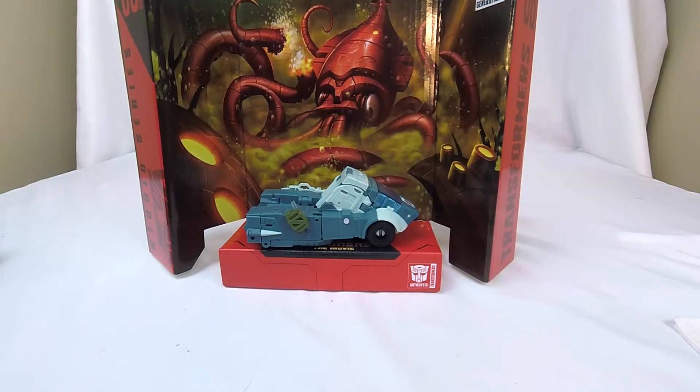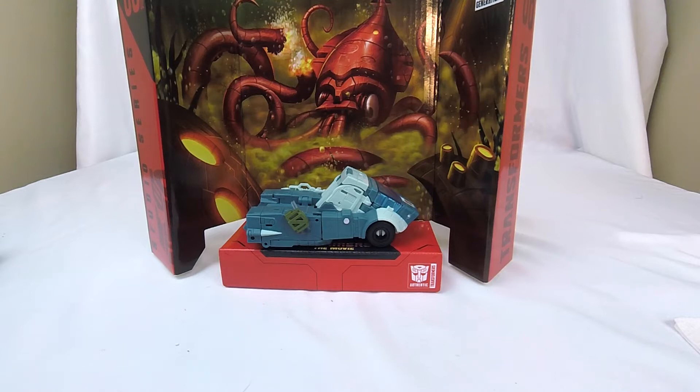Hi, welcome to Conversion Conversations. This is Cameron and today I'm taking a look at Transformers Generation Studio Series 86-02 Kup.